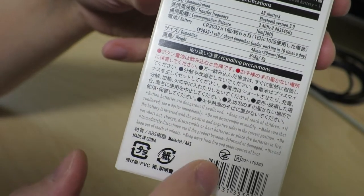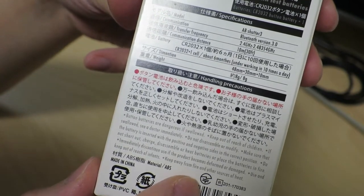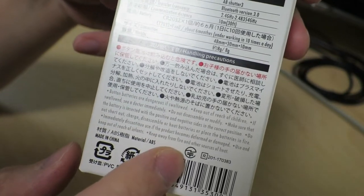Made in China as usual. It actually has a technical conformance mark on it, just to say that it conforms with the regulations for devices that emit radio waves in Japan. So yes, this is legal to use in Japan.